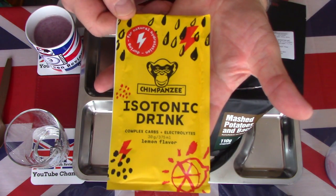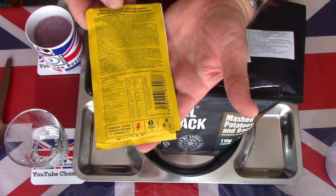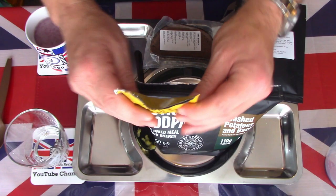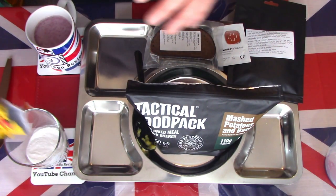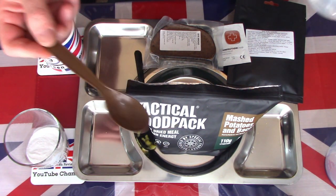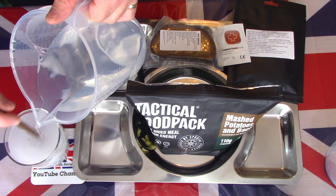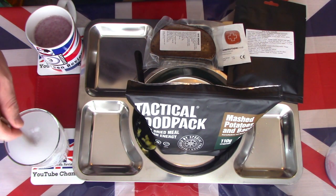Moving along to the next drink — this is a 375ml lemon drink, again very high calories, suitable for athletes. Everything is high calorie, as you'd expect for special forces who need an awful lot of calories per meal. This one calls for a full glass. I'm adding it straight to the glass. A good mix — no strong lemon colouring, which is nice to see.